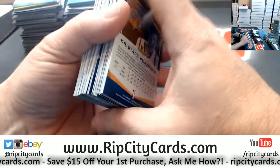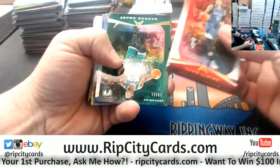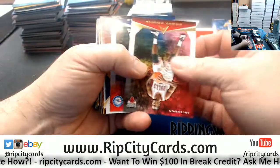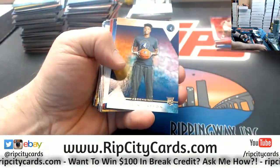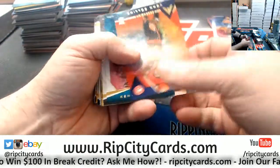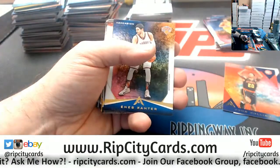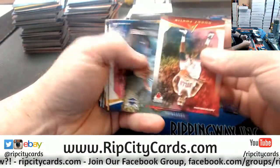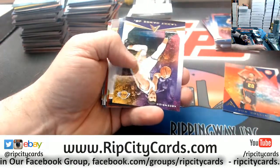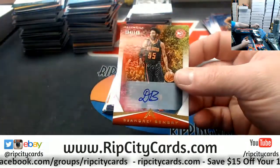Alright, let's see what we got. Mark Smart to 25, Celtics. Justin Patton, Ricky. John Collins, Ricky. A Bembry autograph to $1.99 for the Hawks.